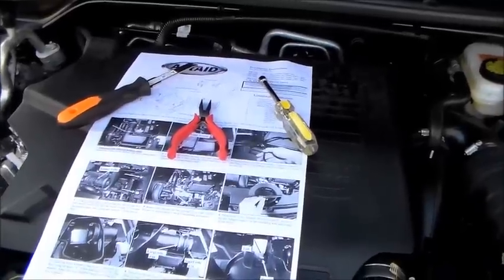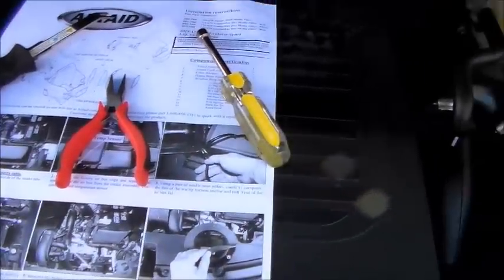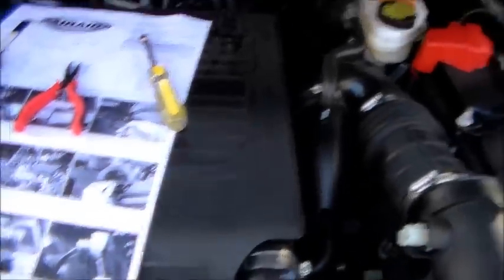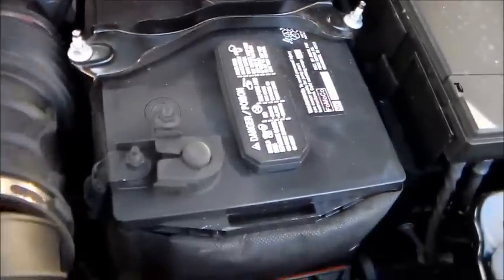Alright, pretty straightforward so far. These are the tools I've used: a small set of needle nose pliers, an eight millimeter nut driver, and a panel removal tool. The hardest part involved a couple of eight millimeter bolts and hose clamps. You're going to take the factory air box portion off first.